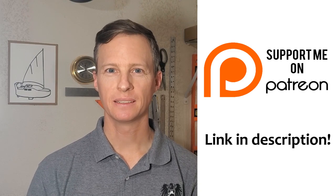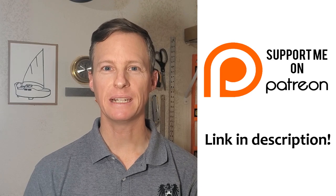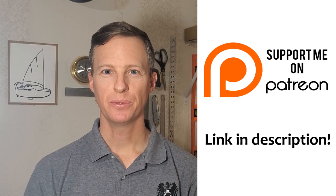Thank you for watching and subscribing. Filming and editing these videos takes a considerable amount of time and effort. Please consider supporting the channel through Patreon.